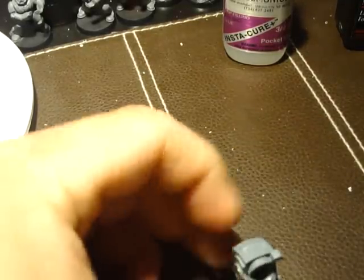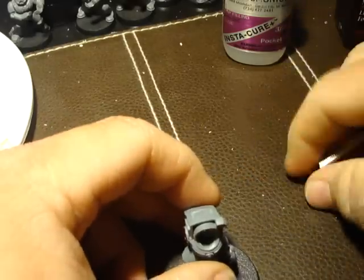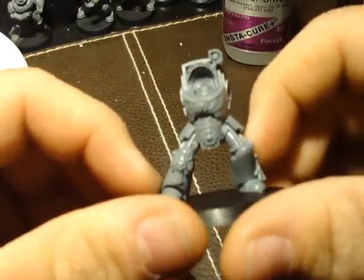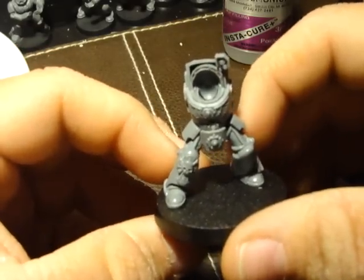Hello, this is Dan from Brother Billion's Blood Angels, and today we're going to be talking about magnetizing Terminators. I have a Terminator from an Assault Squad and I'd like to change his arms out between the Lightning Claws and the Thunder Hammers.